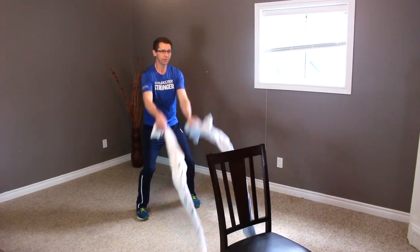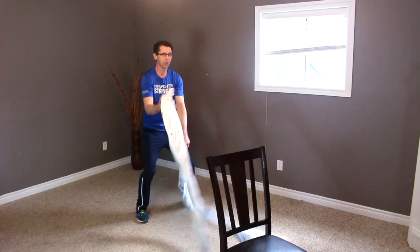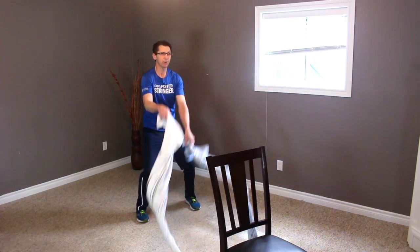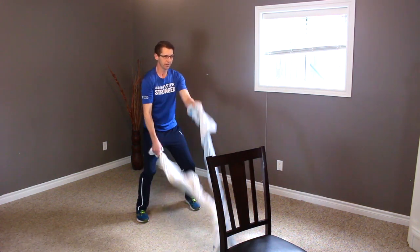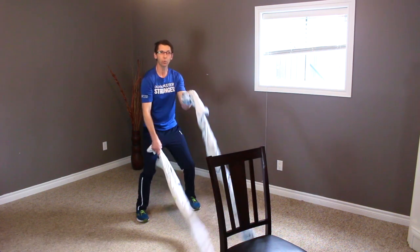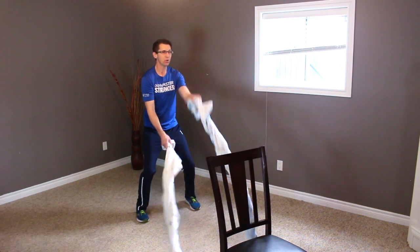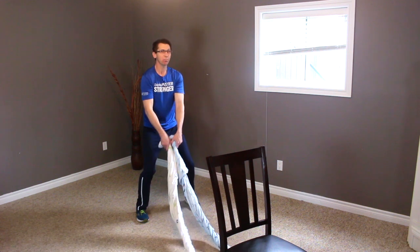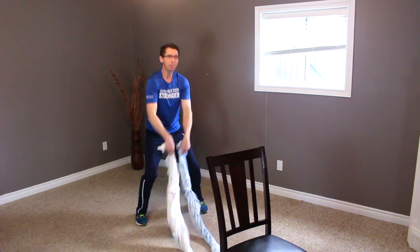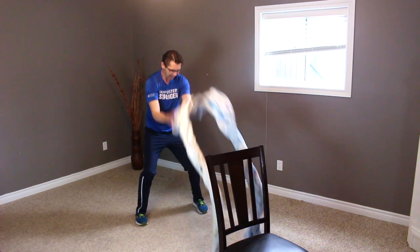Just easy — one arm swings here, up and down. Try not to tire yourself out too much. This is a lot of work on those shoulders, arms, and upper body. We're in squat position, so we're also working the quads here, working those legs. Let's go two more — one and two.